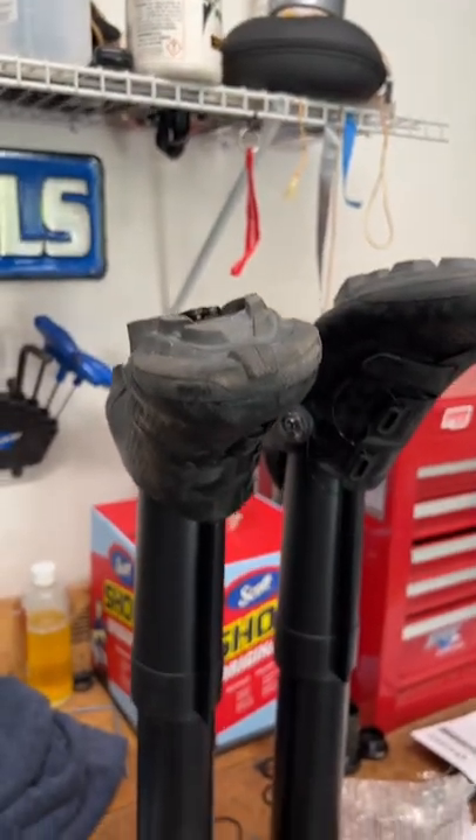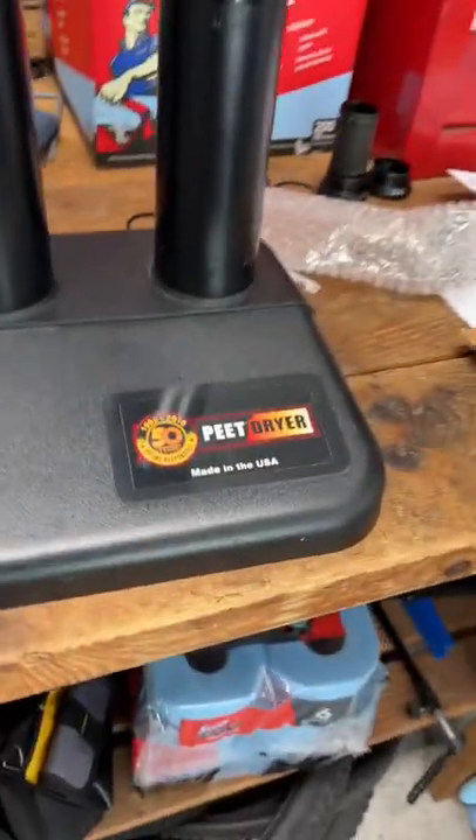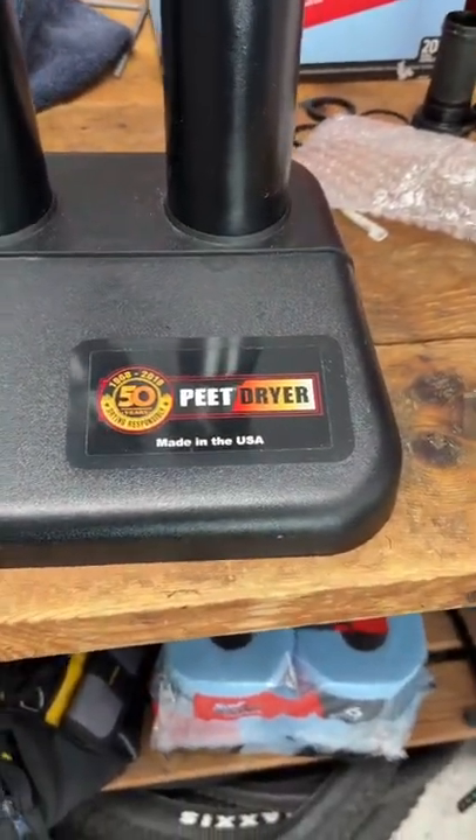Just put your shoes on it and by the next day they are dry as a bone. This is the Peet dryer — something that I recommend. Check it out if you want.